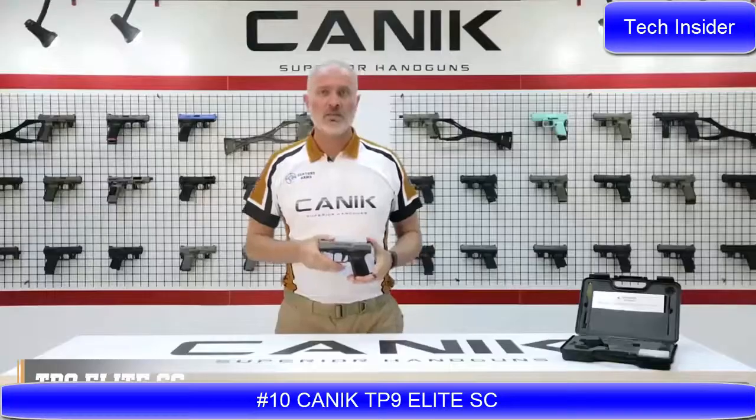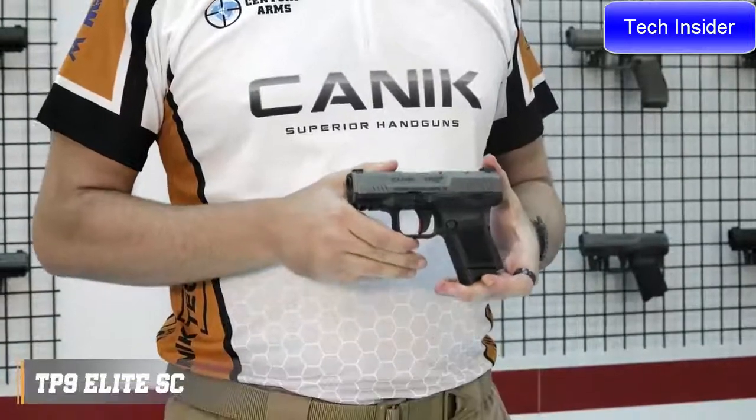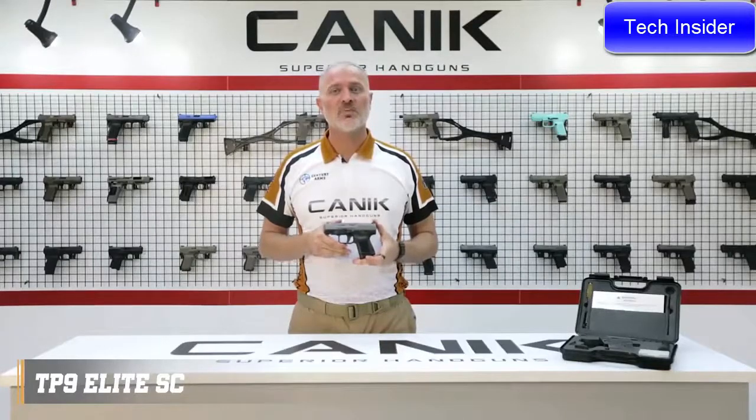Look at this beautiful pistol. The TP9 Elite SE is a 9mm single action striker fired subcompact size pistol. It has a 3.6 inch match grade barrel.